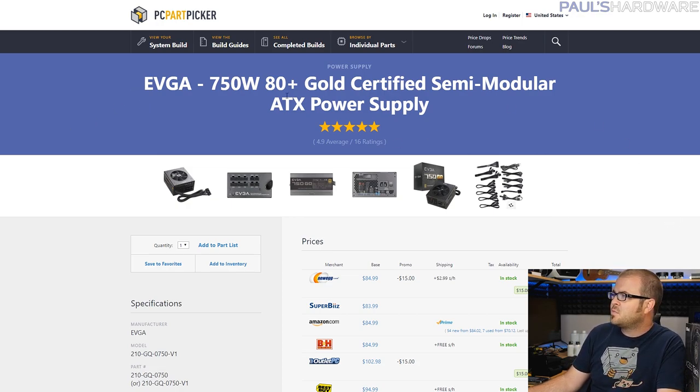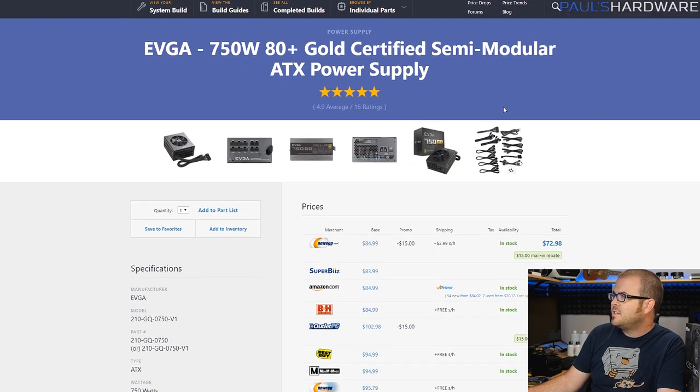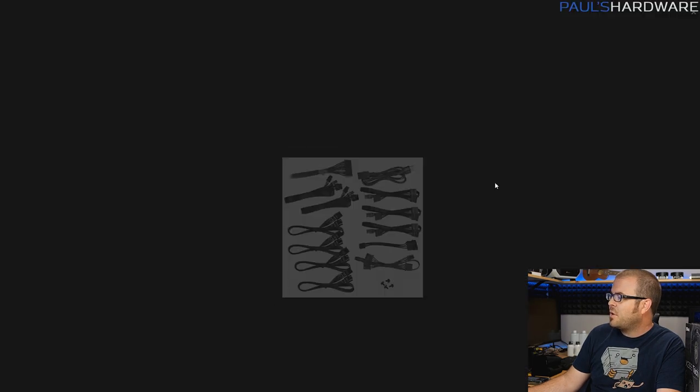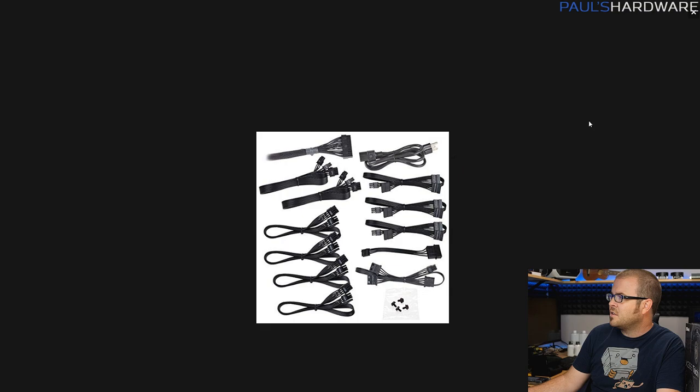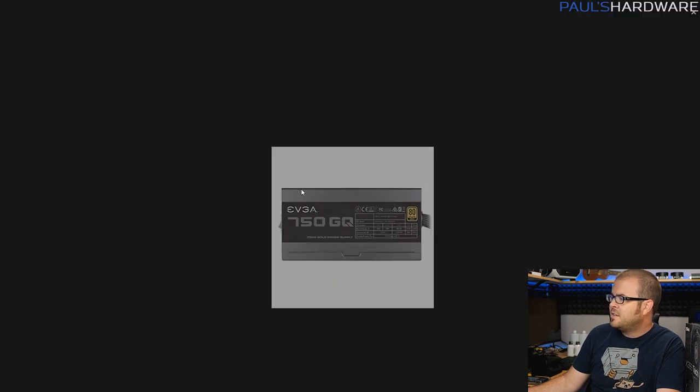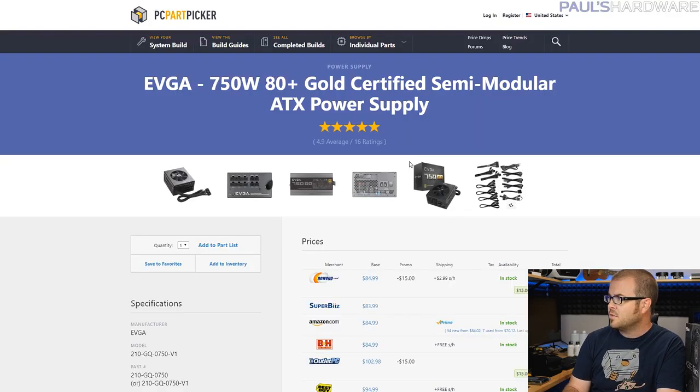For the power supply, I went with the EVGA 750 Watt 80 Plus Gold — this is the GQ version, the 750 GQ. It has all-black cabling so it'll look clean, no ketchup-and-mustard nonsense. It's 80 Plus Gold rated at 750 watts and will provide the juice you need for your build.